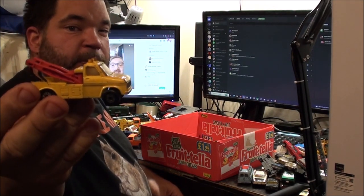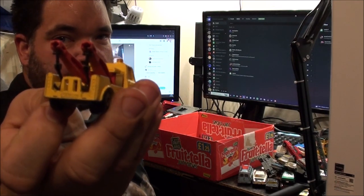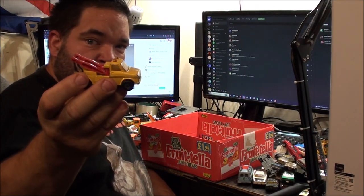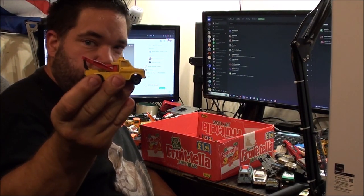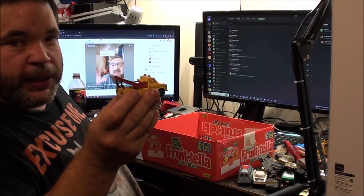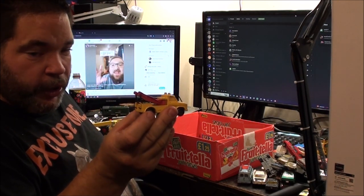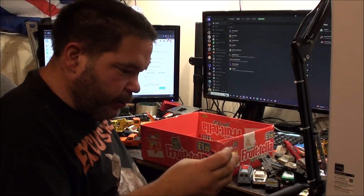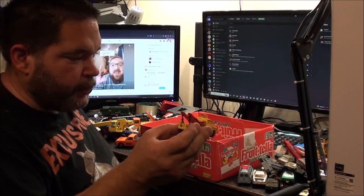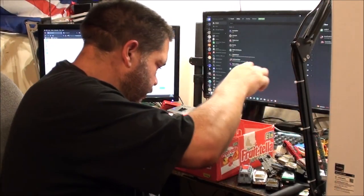I've got a yellow Matchbox Ford A-Series Wrecker with both hooks. You know how rare it is to find any tow truck - Matchbox, Corgi, whatever - with the tow hook attached. So I've now got the yellow one complete with tow hooks to go with my red one, which is also complete with tow hooks.